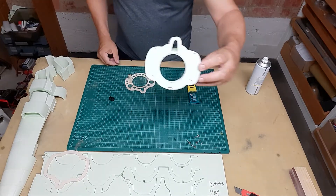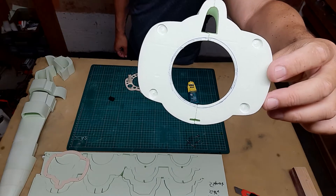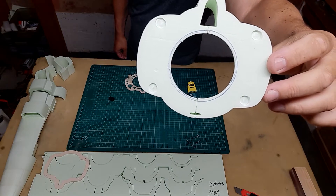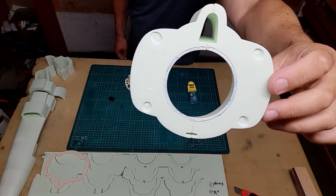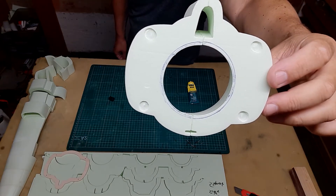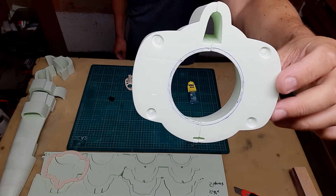Depending on which fan you're using, you see that I marked the inner shroud — the inside of the shroud. Depending on which fan you use, it could be that you need to sand it a little bit to shape it, to have a smooth air transition through the inside of the EDF shroud.